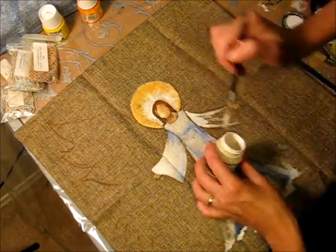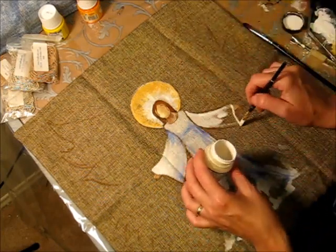Put little dots with 3D gold paint onto the halo.